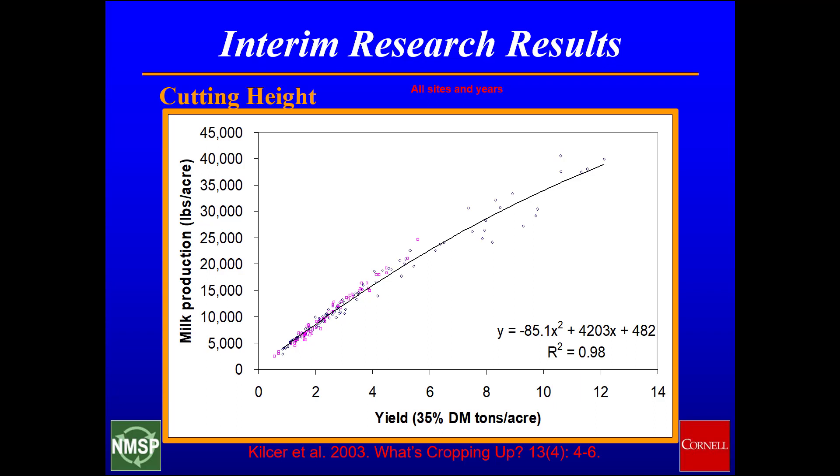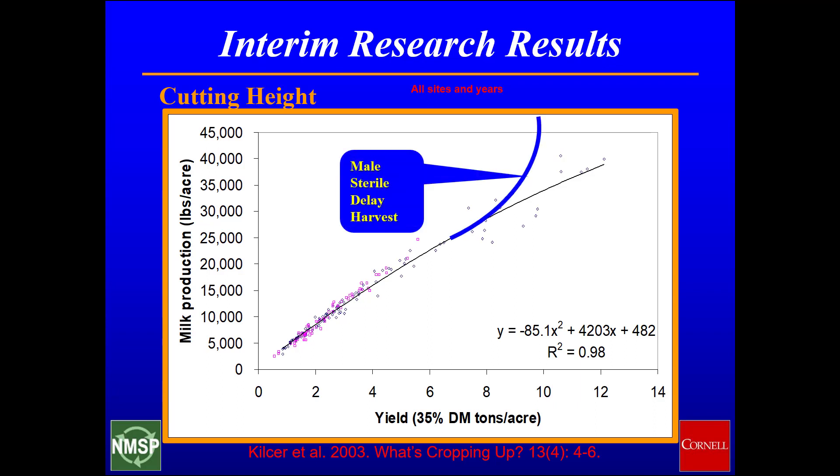As sorghum species mature, there is very little change in the milk-producing ability of the increasing amount of forage. The goal of this study was to increase the nutrients contained in the forage using a delayed harvest system on a male sterile plant.